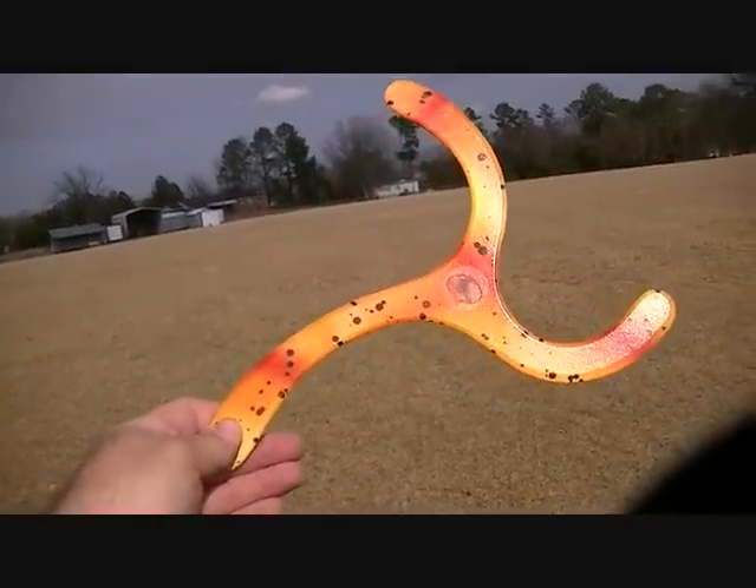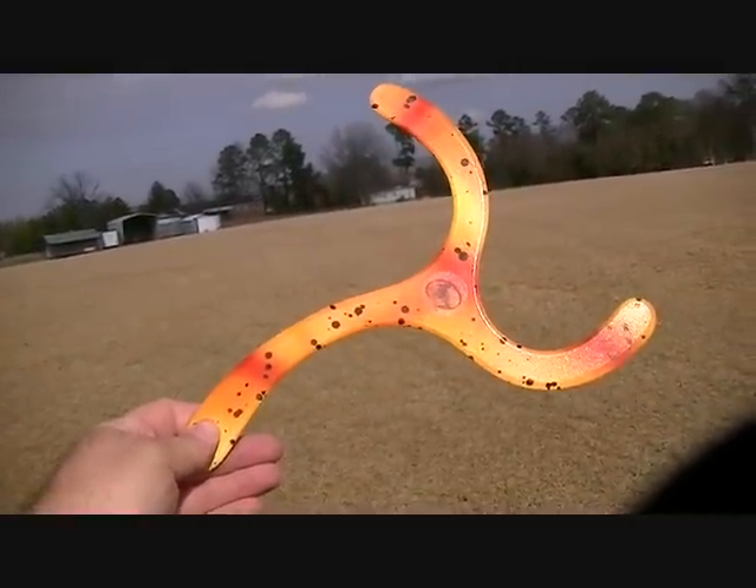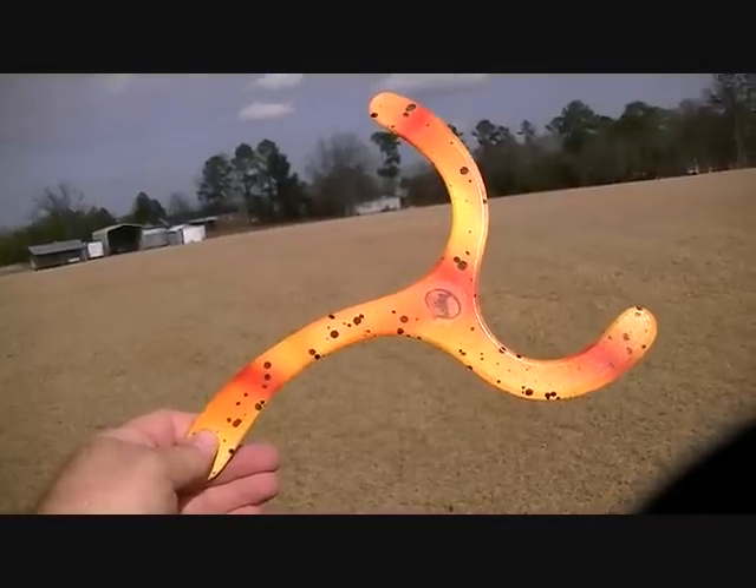Hey guys, this is Gary J. This is a Palm MTA Maximum Time Aloft Boomerang.